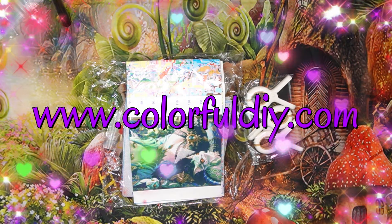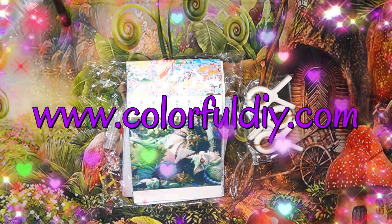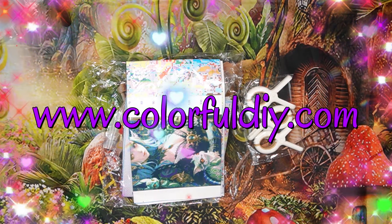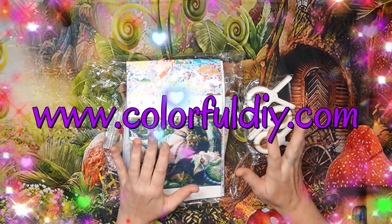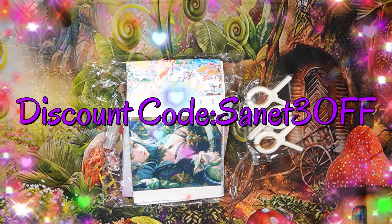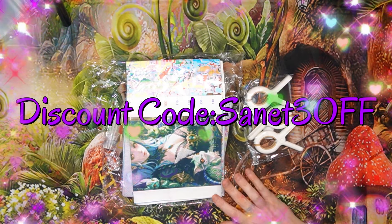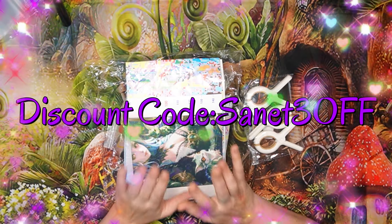Their shipping is very, very quick. Colorful DIY sells a lot of items — they do diamond painting, our favorite cross stitch. You must just go and have a look. They customize the product, they sell all the tools and accessories that you can dream of, and they've got specials on their site you must not miss.